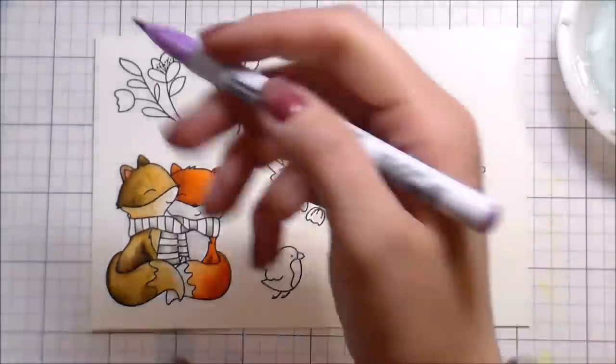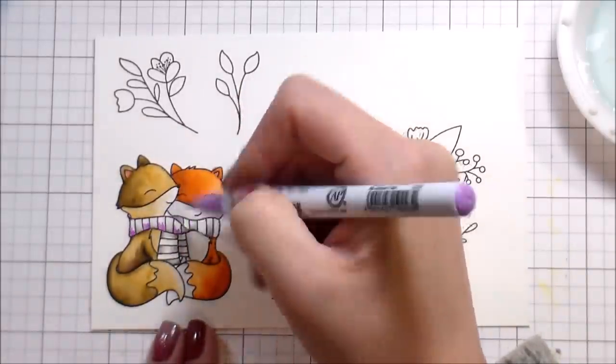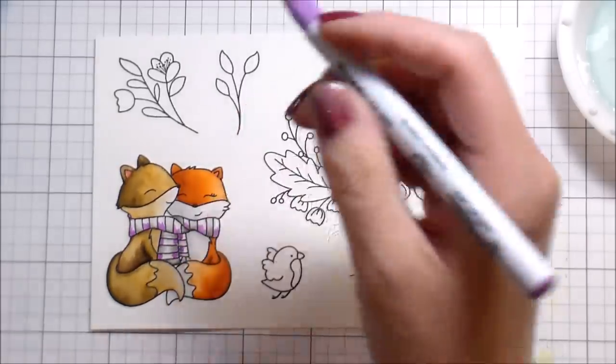I'm moving on to purple. It's going to look ugly — you're going to ask why I picked purple to go with a brown and orange fox. But by the time the card all comes together, it'll make sense and it won't look hideous. Promises, promises.